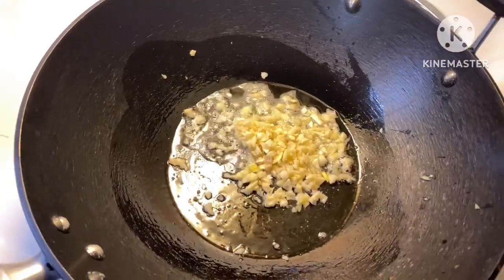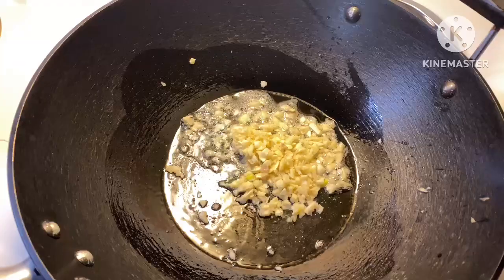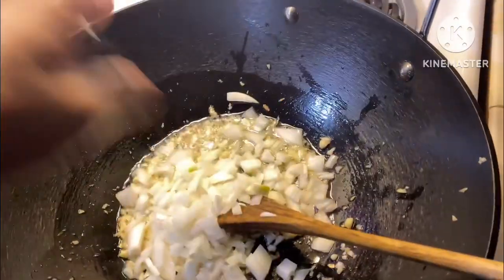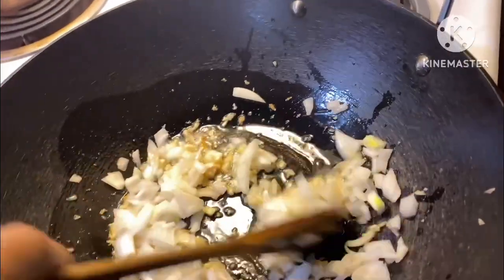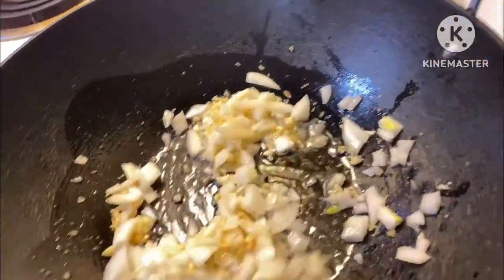First, garlic. Second, onion. Let it stir until it becomes brown in color.